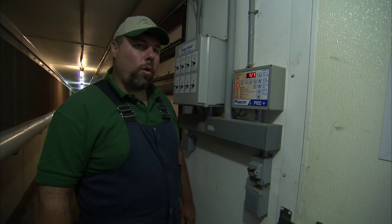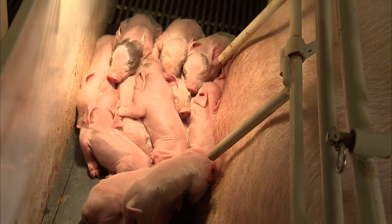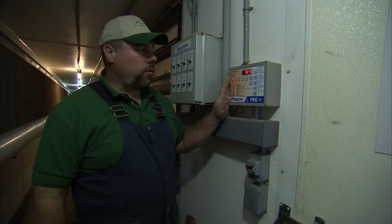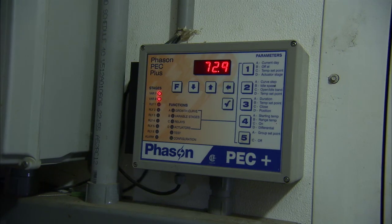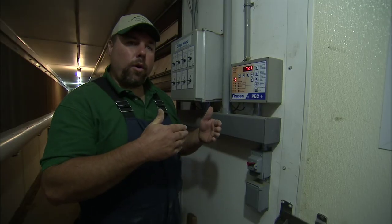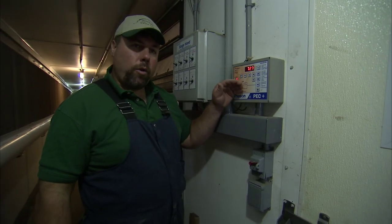Climate control is really important to us because the baby pigs need to have an environment that is conducive to growth and health. We have a number of different options. This is the main control box that we set, and it's actually set up on a growth curve. From day one to day three, it's set at 74 degrees, and as time elapses in the farrowing room and as those pigs continue to grow older, the temperature actually automatically reduces.